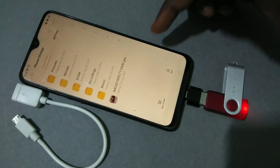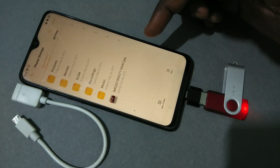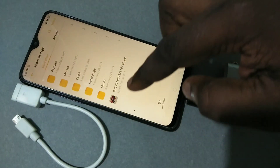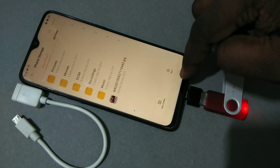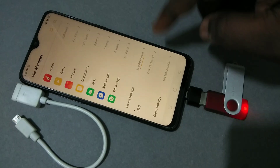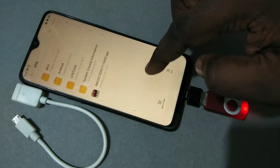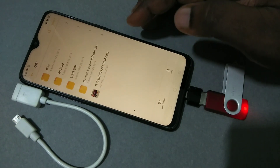Now I have successfully copied that image from the pen drive to my mobile phone storage. We can also copy files from phone storage to the pen drive. Using this OTG feature, we can directly play videos and audio files from the pen drive.